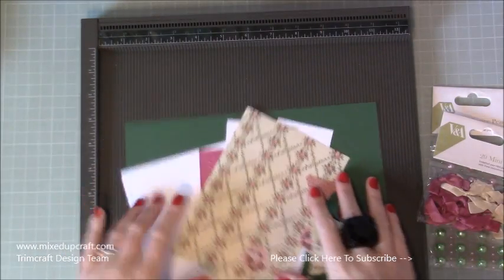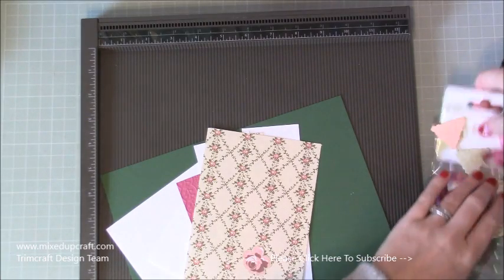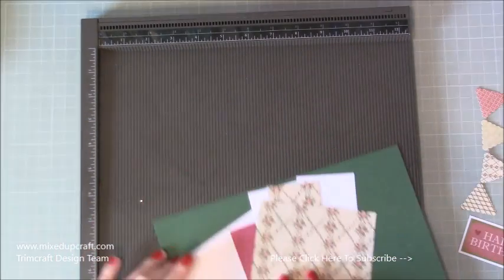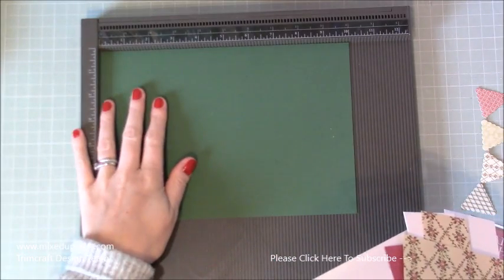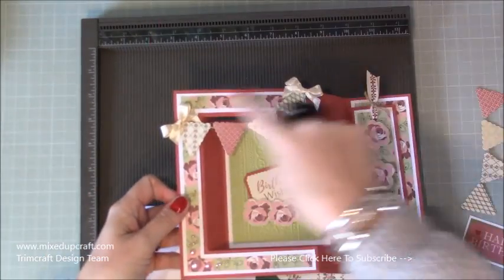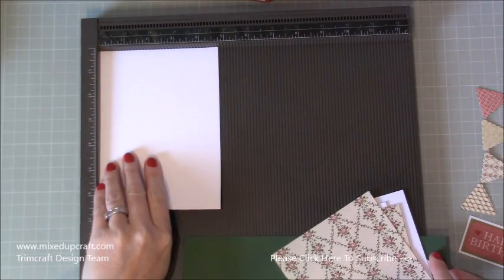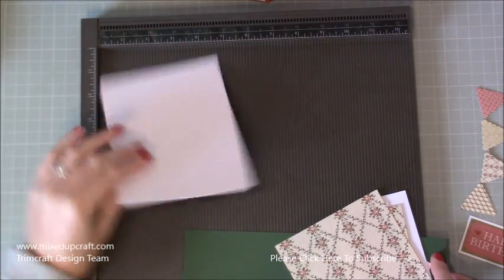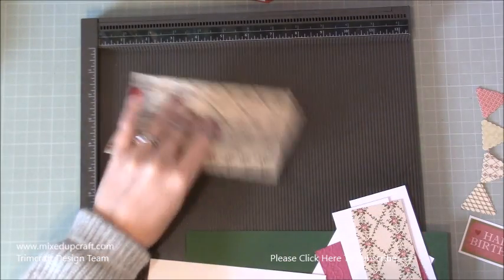For the main card, you need a piece of 7x10. Then to make the frame - this decoration, the kind of mattes and layers - you need a piece of cardstock at four and three quarters by six and three quarters, and then a piece that is six and a half by four and a half - that's my pattern piece.